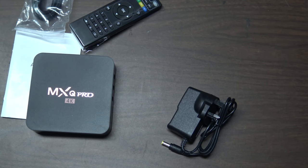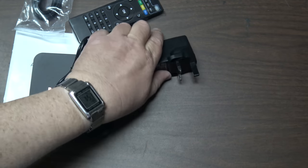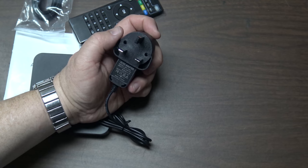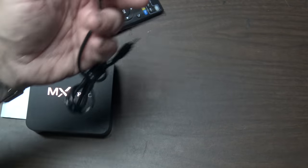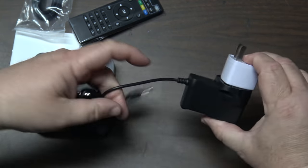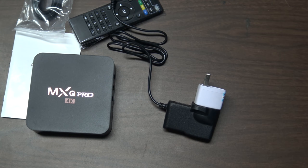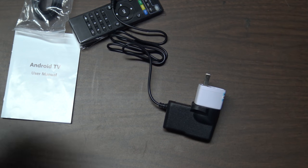Right out of the box I can tell this was shipped with a European plug. They actually sent me a North American adapter — it's a universal adapter operating between 100 and 240 volts AC, output is 5 volts at 2 amps with a standard barrel connector. Any 5-volt 2-amp adapter will work. I'm going to get this plugged into the TV, but first let's take a look at the unit itself.